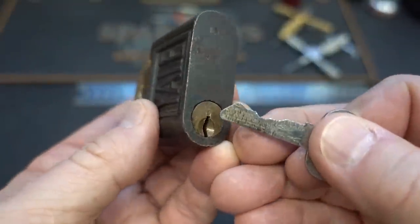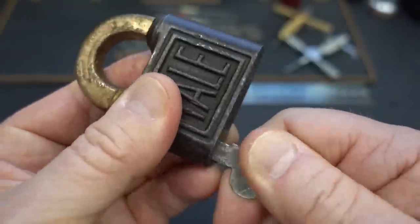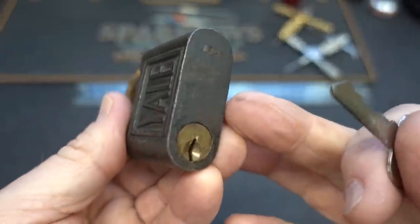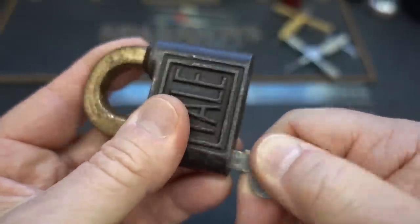I had a buddy of mine in my shop the other day — also a lock picker. He got to playing with this one, put the key in there, put tension on, played with it for a long time, and finally came up and said, 'This lock is totally jacked up. I think the core is like rusted closed. There's something really wrong with this thing — it's not going to work.' And I watched him do this.